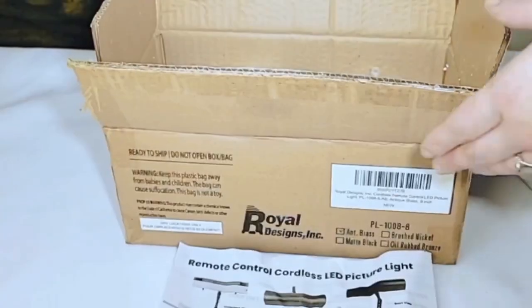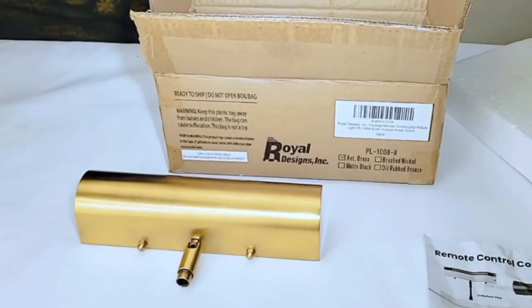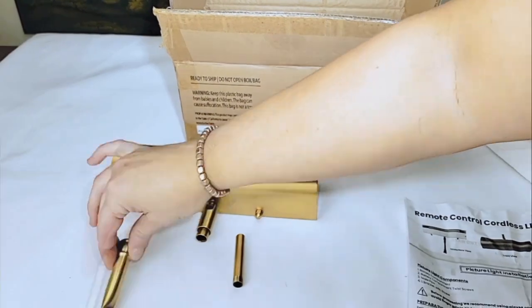Remove all items from the box. Remove the plastic wrapping from the light fixture, and make sure all parts are present.